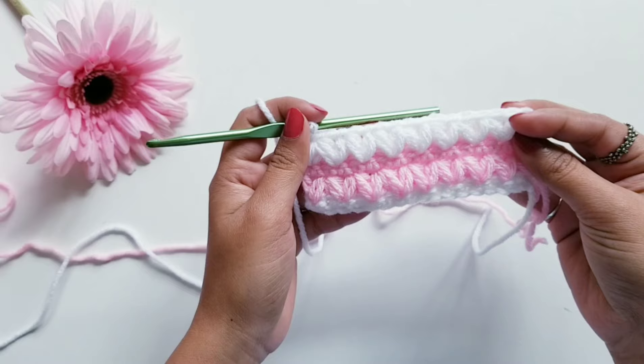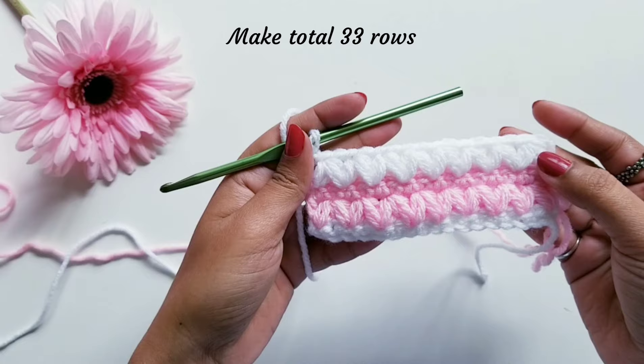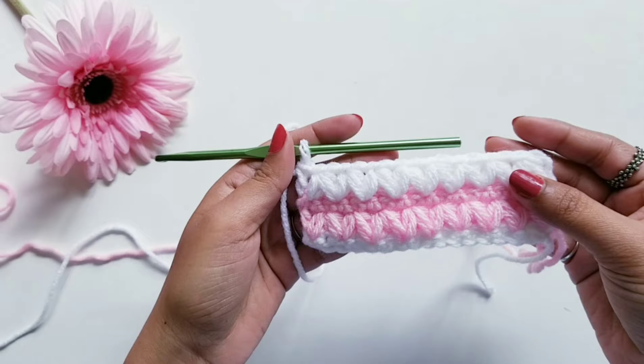For this pouch we are going to do the row of single crochet stitch and puff stitch alternately. For this project I am going to make a total of 33 rows; the last row is going to be single crochet stitch. While doing this project you can change your yarn color in between — I am going to change the yarn after every four rows. Once I complete my 33 rows I'll meet you back at the end.